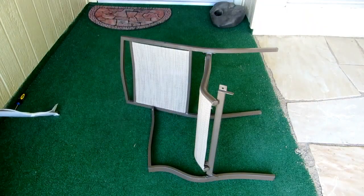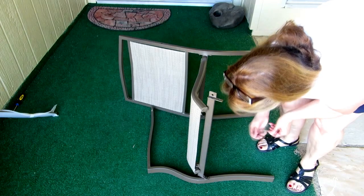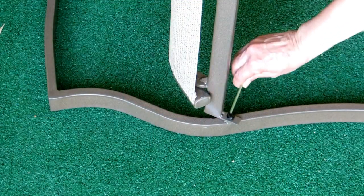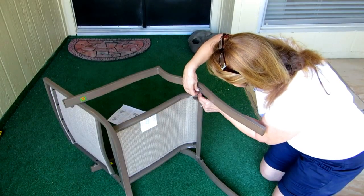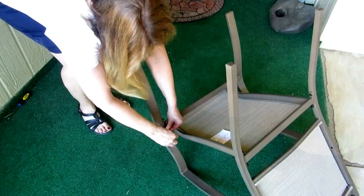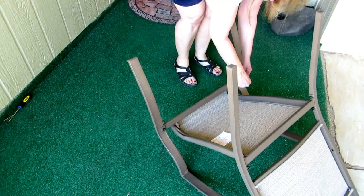Take either the right or left leg so the holes are facing towards your chair, then fasten the legs to the cross brace. Turn it over and do the other leg. Right behind where you just screwed, there are two more holes where you put additional bolts. The next two screws are number 5 and use the larger tool — this is where you finish attaching the leg to the bottom of the seat.